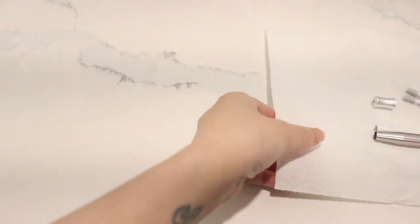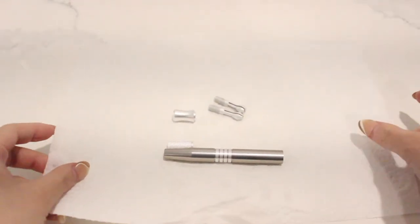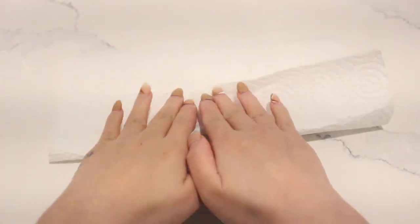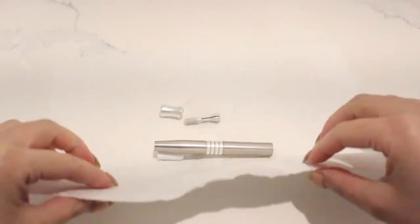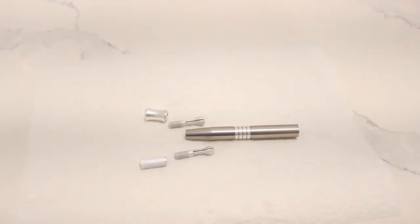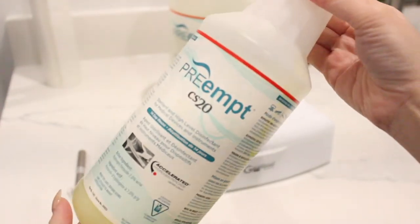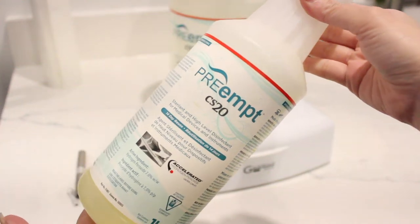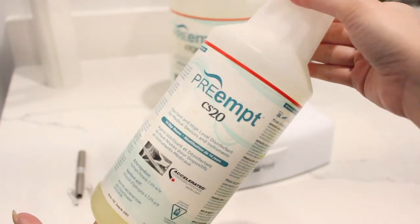The second step is you're going to pat it dry using paper towel. After I finish doing this, I'm going to put it in my sterilization tray, which you can buy from Amazon. I also have my PreampCS20. I love PreampCS20 because you just have to submerge your tools for 20 minutes, and this product will last you 14 days.